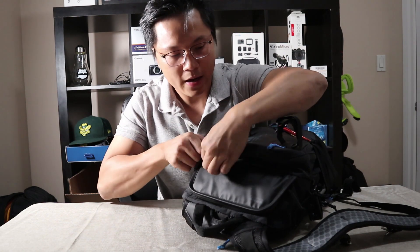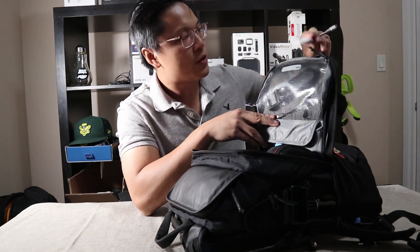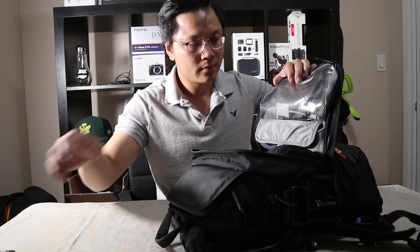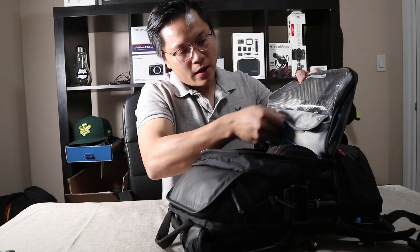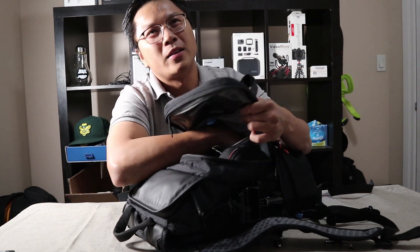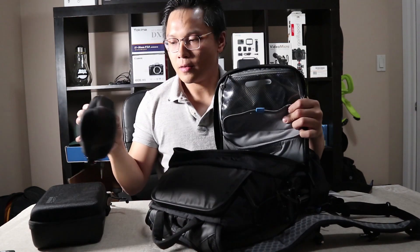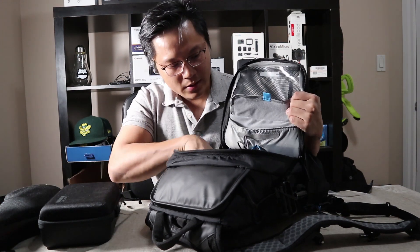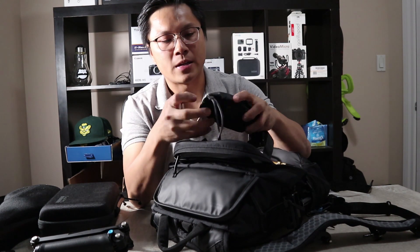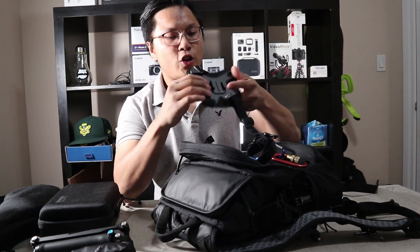Let's go to the inside. Inside you have a big pouch here, which I can use to bring this with me and the remote. And here they have a padded pouch. Because I have two big items — the GoPro case and the Osmo — it almost took all the space, along with the three-way and the flask for my 5D. I also have a chest mount right here.